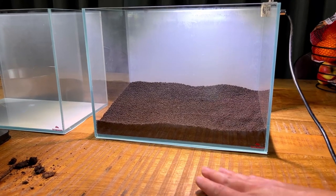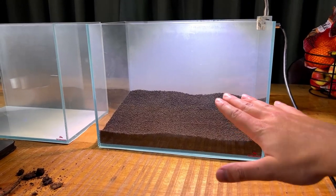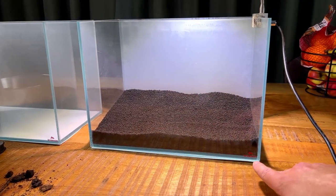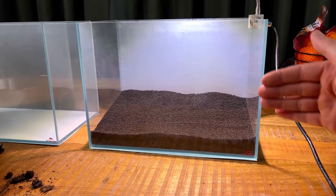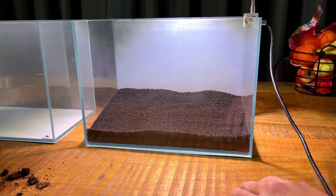The first tank is done: 500 grams of pond soil and two kilos of aquasol. These tanks are 36 centimeters left to right, 26 centimeters high, and 22 centimeters front to back — holding roughly 20 liters or five US gallons.